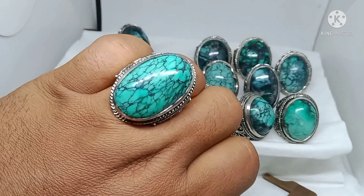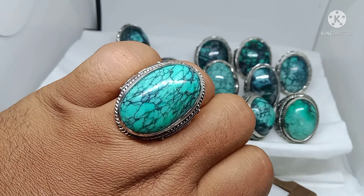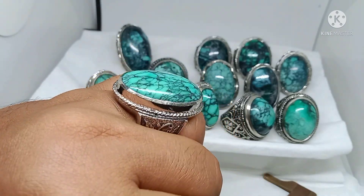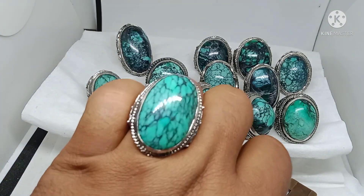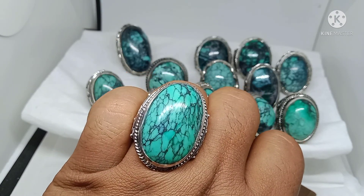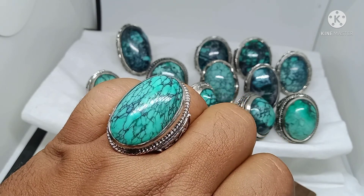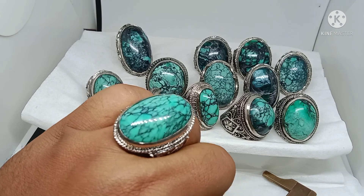Banyak orang masih belum bisa merasakan karakteristik dari batu virus. Orang yang suka batu bening, batu bersih, mungkin sangat susah untuk menikmati batu virus — batunya tidak ada kling-klingnya, tidak ada bersih-bersihnya, tidak mengkilap. Tapi harganya mahal, coy.